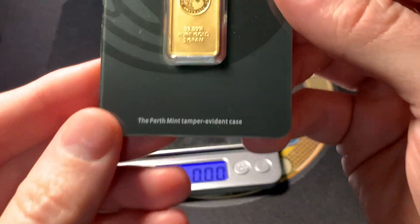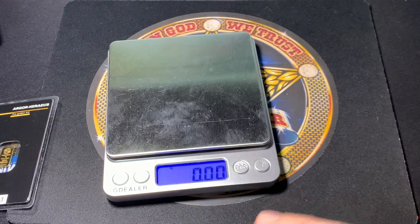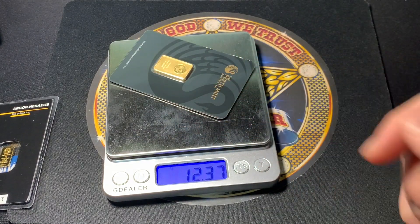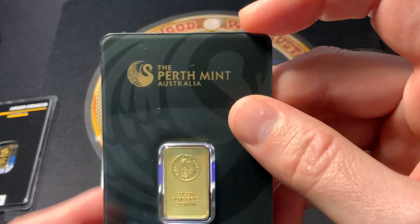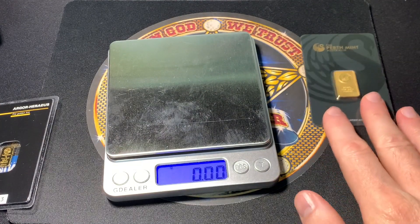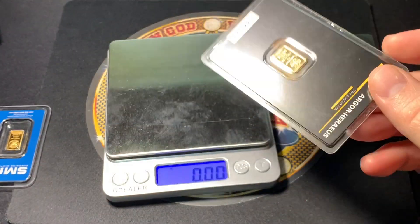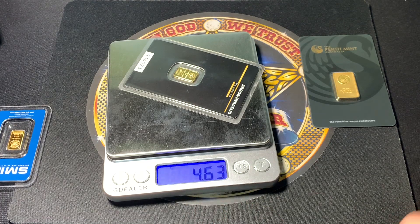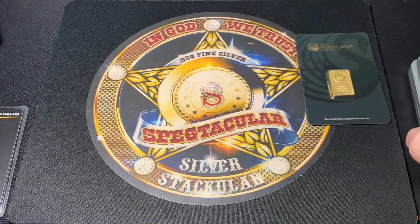You might want to say 'check the weight' — this is a five-gram gold bar. But the problem is you've got this assay card which adds a decent amount of weight, so you can't easily identify it that way. I'll put it on the scale — it comes in at 12.37 grams. How would you quickly identify that if this is the only one you have? For comparison, here's a one-gram bar in its assay card weighing in at 4.65 grams. You can see that the assay card takes up a lot of the weight, so you can't use the scale alone to identify it while it's in the card.